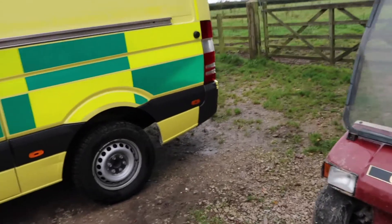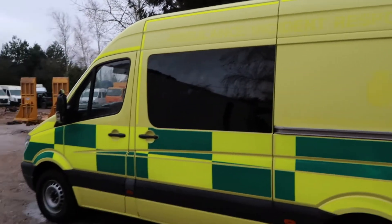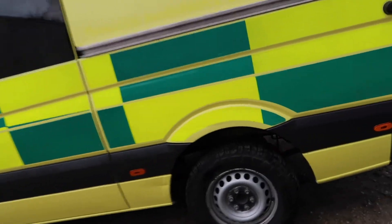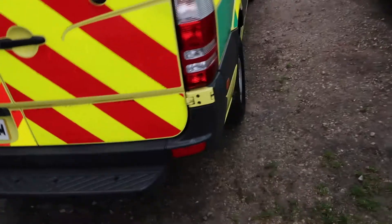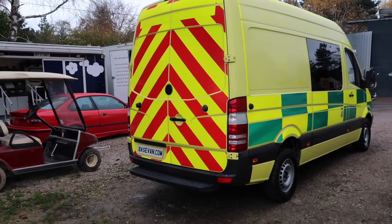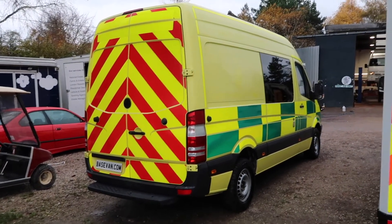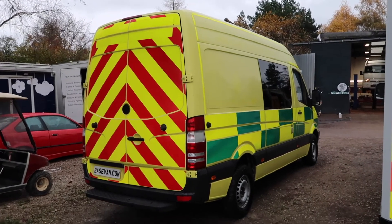It's a proper crew cab, this one. Just walking around here — we haven't de-stickered it yet because we're not sure if someone buying it is going to use it for a similar application again. Of course, if not, we can de-sticker it, we can machine polish the whole thing, and if it came to it we could probably paint the whole thing for £2,500 as well.